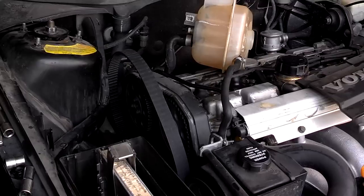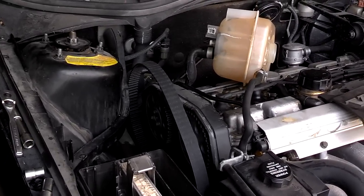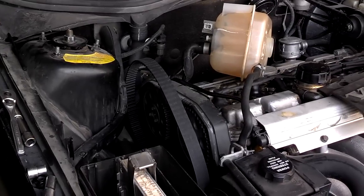Thank you very much for watching. Today I'm helping a friend install a timing belt and water pump on a '96 850 NA model with a manual gearbox.